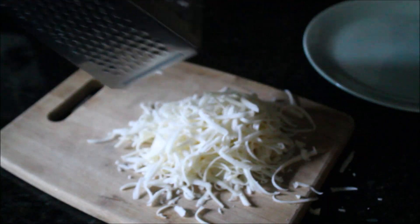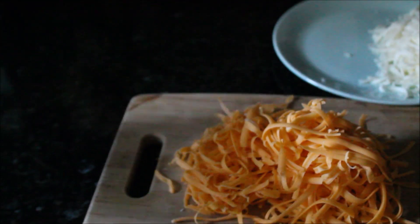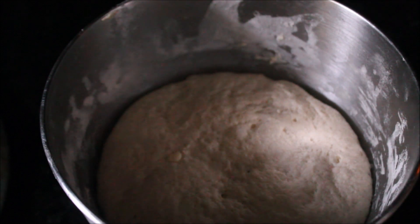The main ingredient for the pizza is cheese. Today I'm using two kinds: mozzarella cheese and cheddar cheese. You can use other cheeses as well, but these two together create the right flavor and texture we need for the pizza.